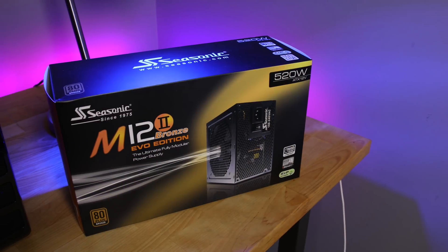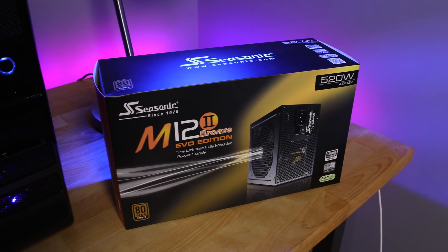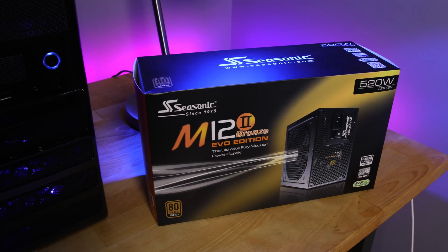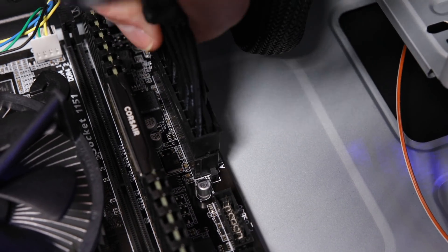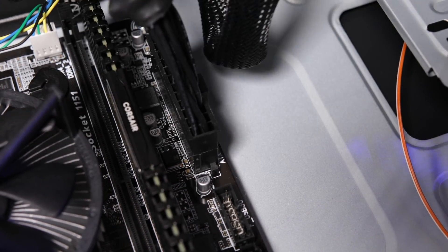That leaves just $110 for our storage, power supply, and case. Luckily, we got it figured out. For the PSU, I selected a fully modular 520-watt Seasonic Bronze, which I know is super overkill, but it was only $34.99 with a mail-in rebate from Newegg. That specific price is no longer available, but really great power supplies go on rebate and discount all the time, and I've listed a few in the parts list below.